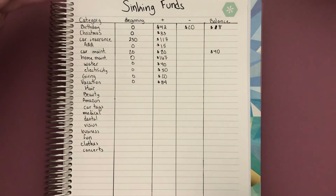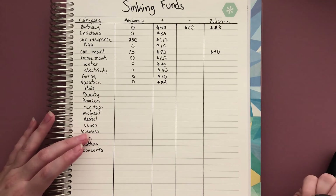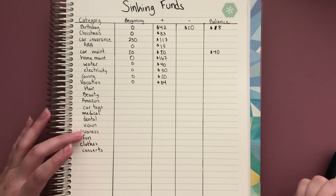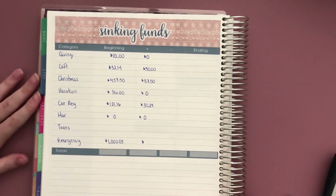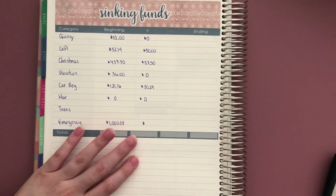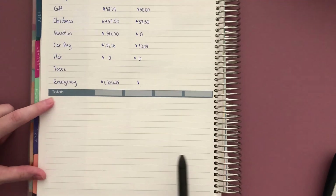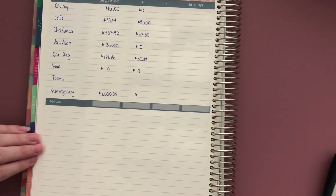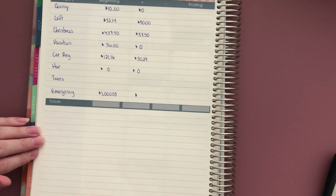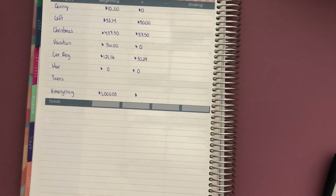You're going to keep doing that every single month for every single category. I recommend either at the bottom of your page — if you have enough room — or on another page, writing down the transactions you've had so you can track where the money went. This is my sinking fund page for July: you can see the beginning balance, the amount I'm hoping to add, and at the end of the month I record any money taken out and the remaining balance. I have room at the bottom for transactions like birthday gifts, car registration, or hair salon visits.